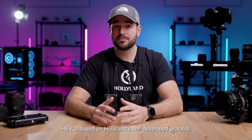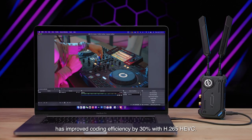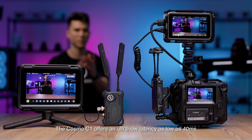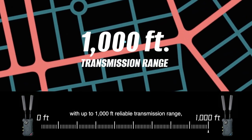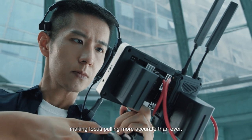Hibo, based on Hollyland's self-developed protocol, has improved coding efficiency by 30% with H.265. The Cosmo C1 offers an ultra-low latency as low as 40ms, with up to 1,000 feet of reliable transmission range, making focus pulling more accurate than ever.